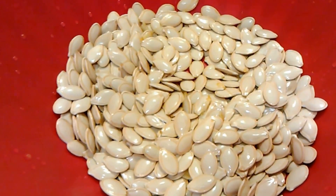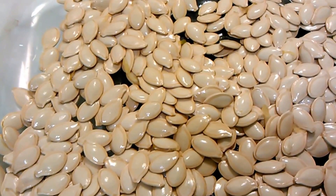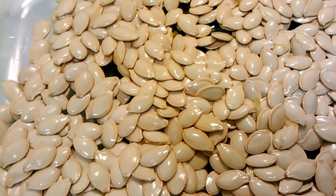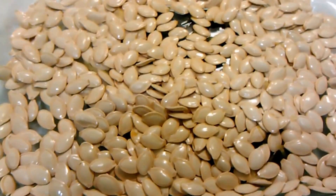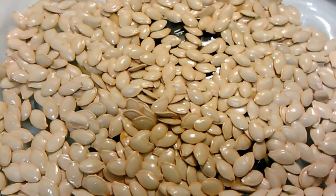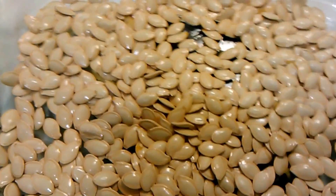I like to pat mine dry and then we're going to lay them flat on the pan. Now I'm just going to go through and get out any dark or discolored ones, any ones that look kind of weird. I've patted my pumpkin seeds a little bit dry — they're still going to be a little moist but that's fine.